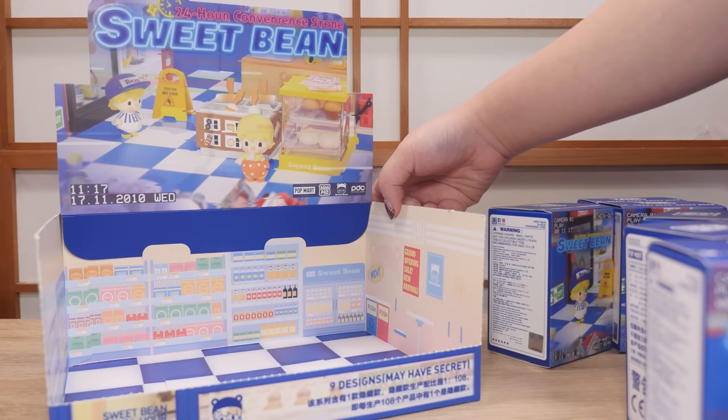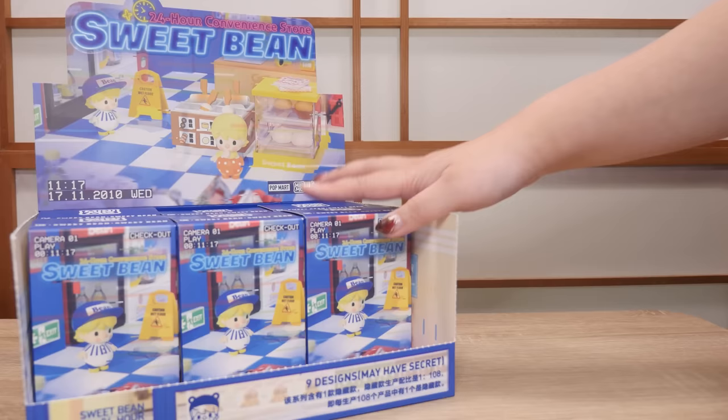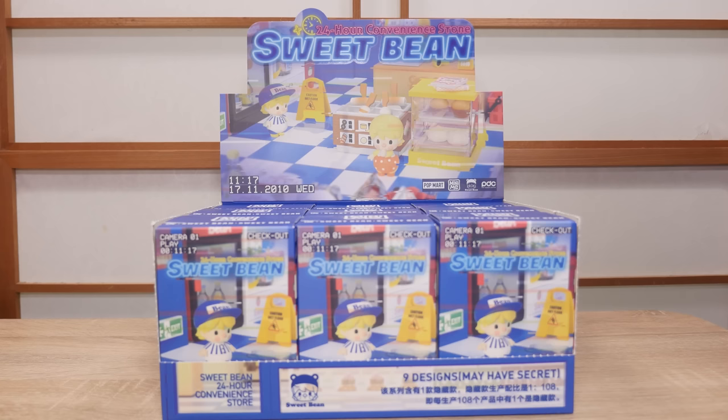Very thoughtful. We're gonna put these back. Honestly I don't remember the order — some are lighter than others — but since it's a full set, it doesn't really matter to me. This time there's nine blind boxes, not twelve. Here's the box, here's the display. Very, very cute.